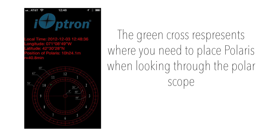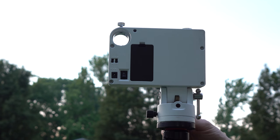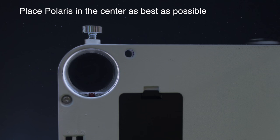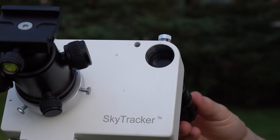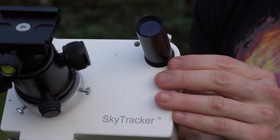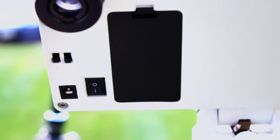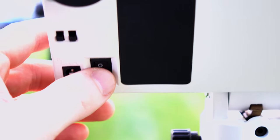Since the north star is just slightly off from the Earth's axis, the app helps with accurate positioning. Before I insert the scope, I like to look through the hole where the scope would go and position the ioptron so it's facing Polaris. Then I insert the scope and turn on the ioptron so I can accurately position the scope and do any fine-tuning I need.